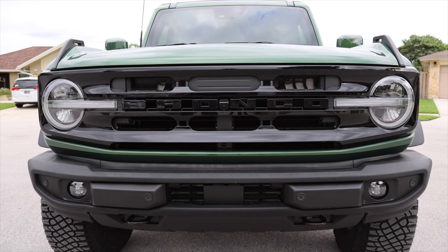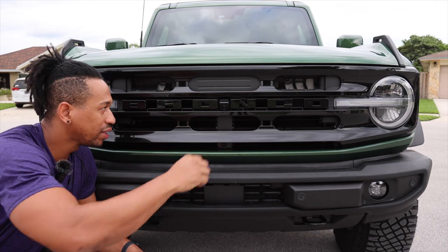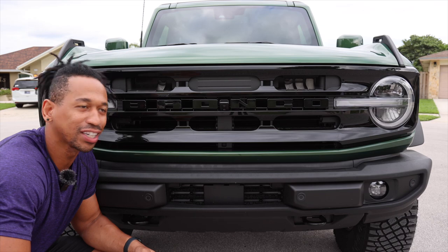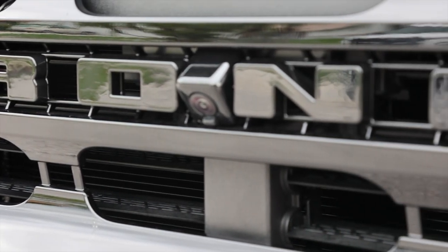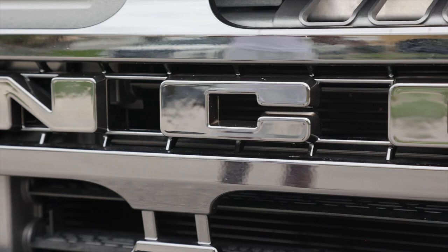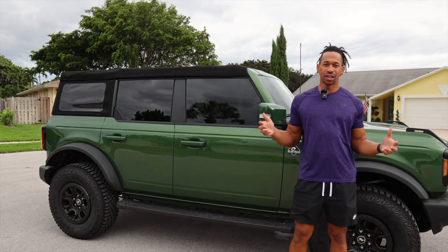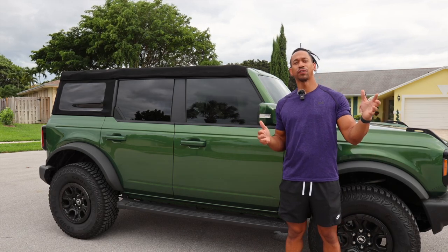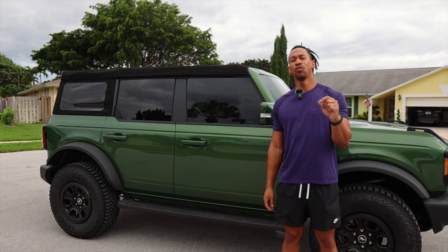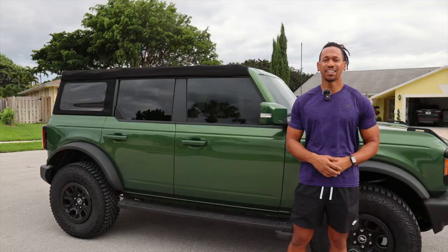Blacked out completely — looking phenomenal! I've seen people do all black with a red letter, or alternating black and white, but I think the blacked-out grille looks dope. Tell me what you think in the comments. Hope y'all enjoyed this video — links to everything are in the description. Don't be afraid to tell a friend about the channel, and if you're a Bronco owner, let me know your top three accessories in the comments. Appreciate y'all — T. Pandell Auto signing out.